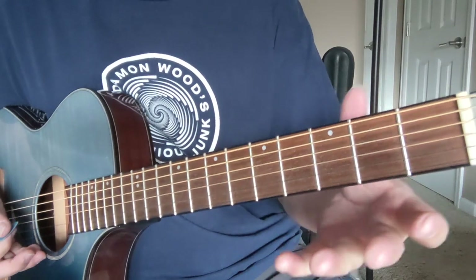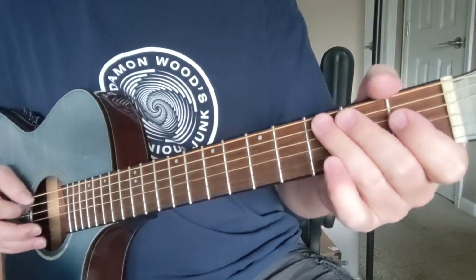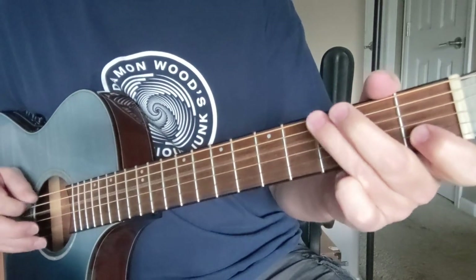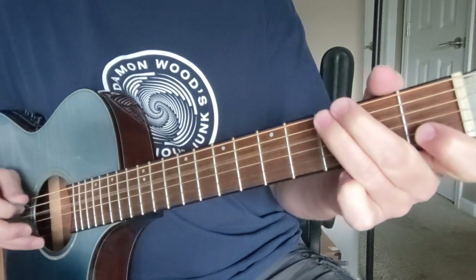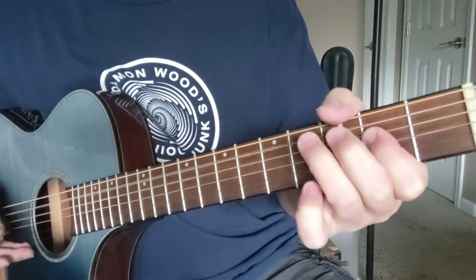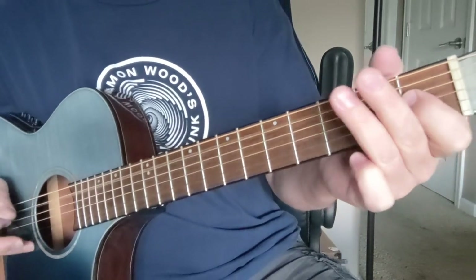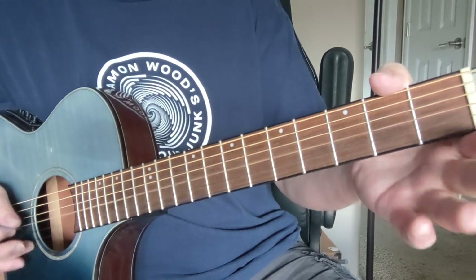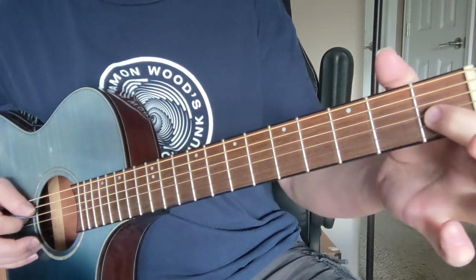He's playing a 12-string so it sounds extra cool. Let's go through that beginning again and I'll slow it down. So we got open to three on the A string, and then 0-1-2 on the D, and then G string open.